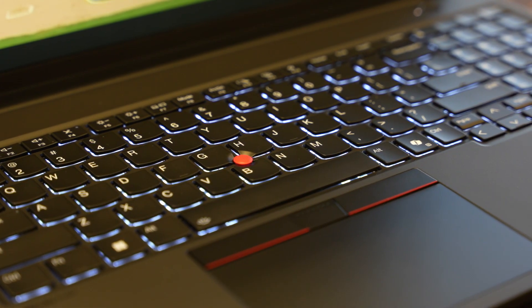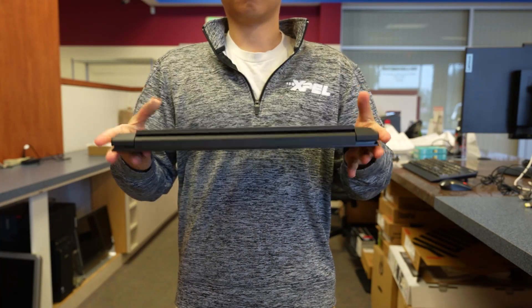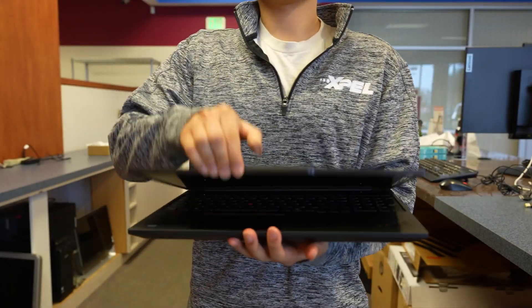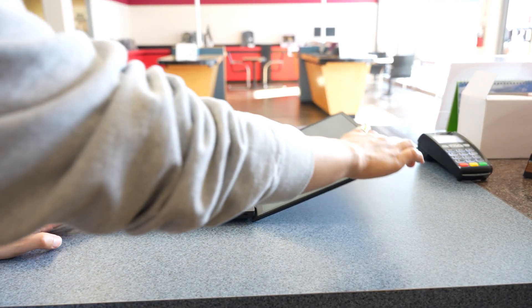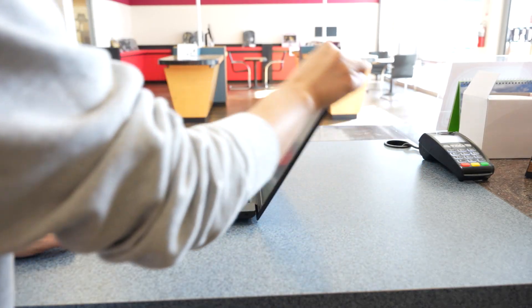Lenovo's signature backlit keyboard provides excellent typing comfort and precision. On top of looks, the P16S has been built to meet military durability standards, meaning it can handle bumps, vibrations, and temperature fluctuations, which is ideal for professionals who travel or work in demanding environments.